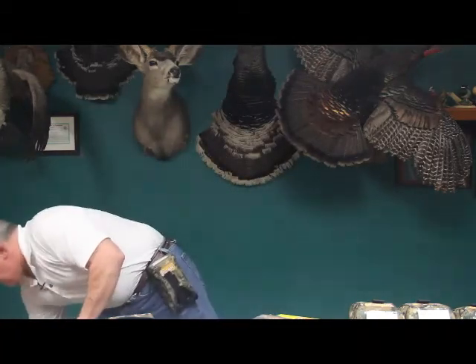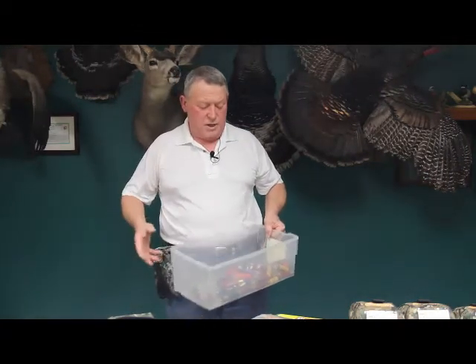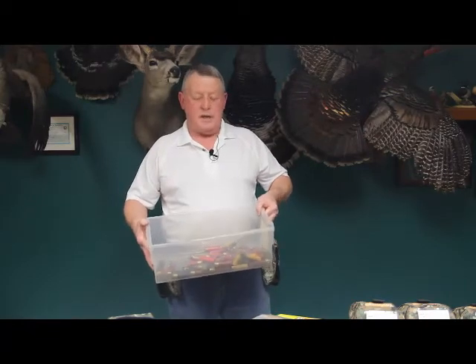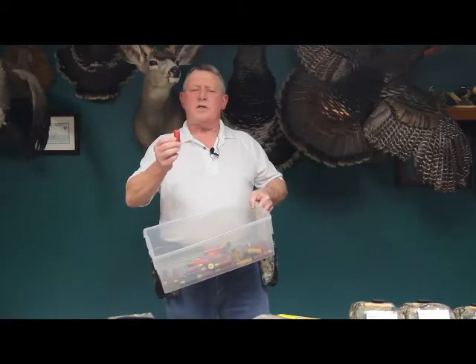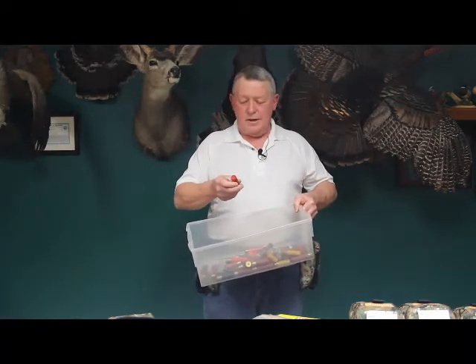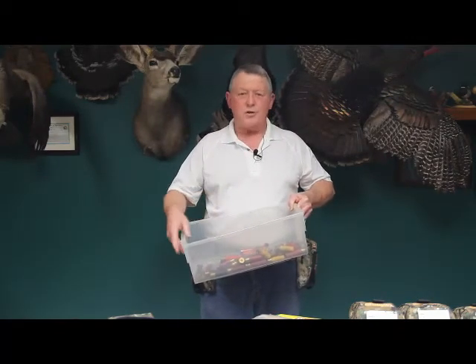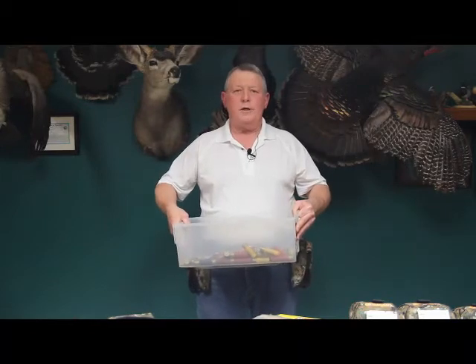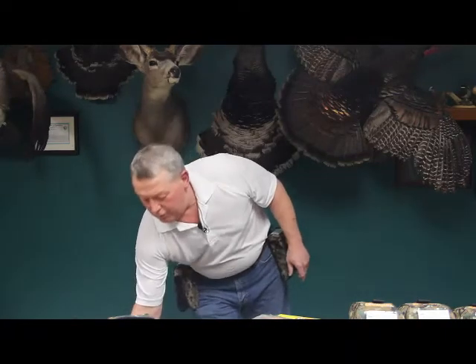A lot of times we get home after hunting and pull shells out of the vest and throw them in a box. Then you go to use them again and you can't quite tell if that's steel or lead. That becomes a real problem when you're out in the field and the game warden wants to check — he gets his magnet out and determines those aren't steel, they're lead, and you're illegal to be shooting lead in that particular place, so you get a big fat ticket. We want to try to avoid those types of things.